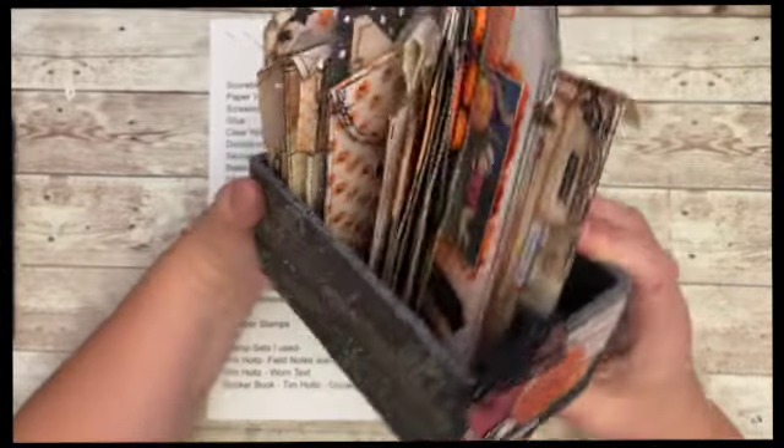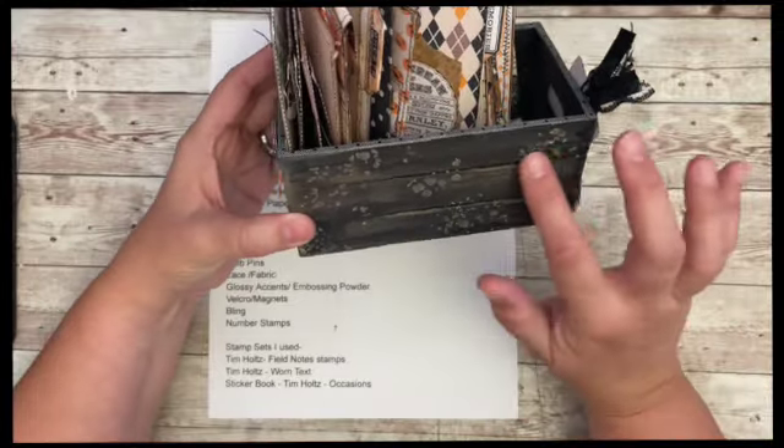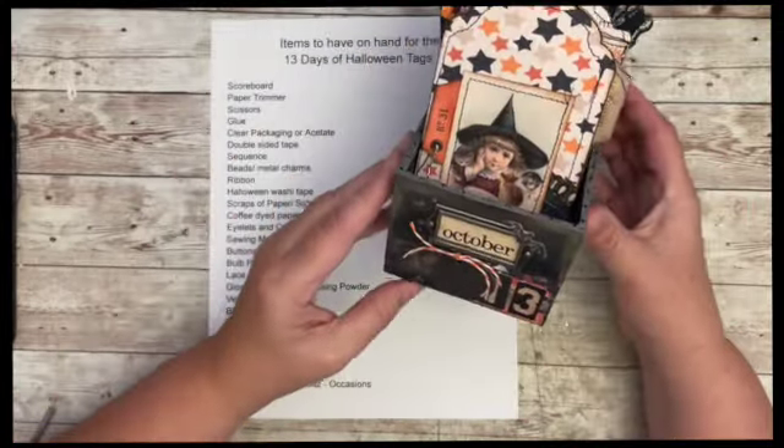There's the back. I did some mica — that's what the shiny stuff is — and then some grit paste and washi. I think it looks pretty good.